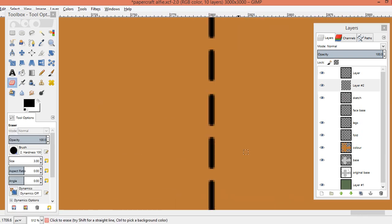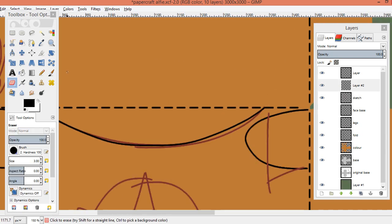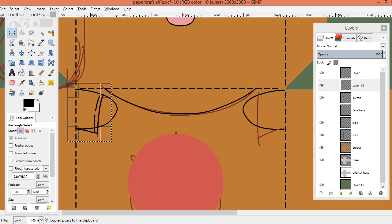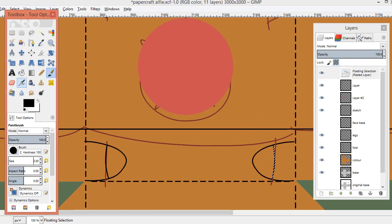Everything was done with a 3-pixel wide paintbrush on a 3,000 by 3,000 pixel canvas — that's an average size canvas for me, but a really tiny brush size compared to what I usually use.